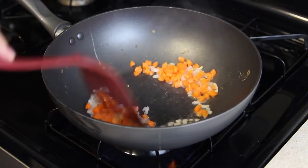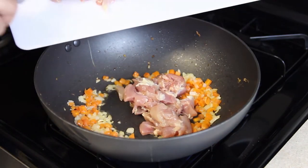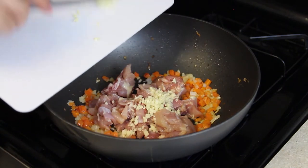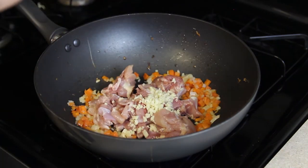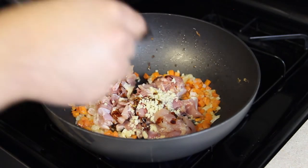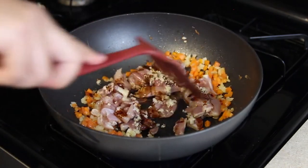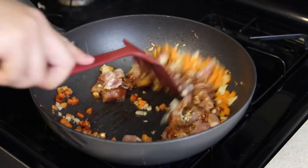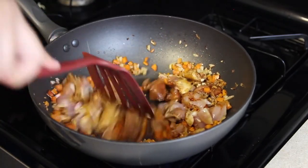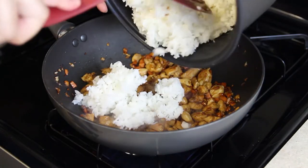Then we'll start cooking our onions and carrots. We'll cook these for about two minutes. And then we'll put in our chicken and the garlic and start cooking that all together. Now we're going to take the sauce that we pre-made and pour a couple spoonfuls over the chicken and the ingredients to really get a little bit more flavor in there. We're going to want to cook this for about another five minutes so that the chicken is cooked through. Now pour in your white rice and the rest of the sauce.